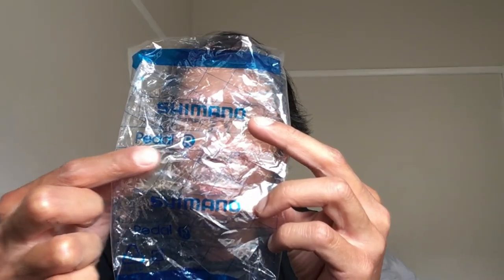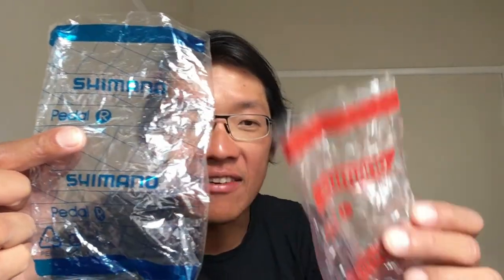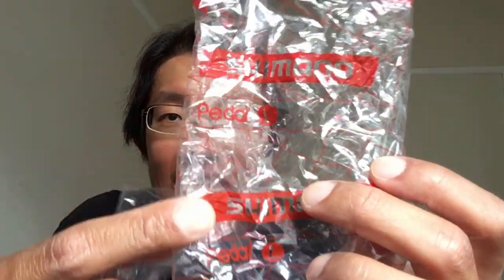Speaking about attention to detail, I'm actually very impressed with the packaging design. Look at this blue plastic — the blue one means the right side pedal and the red one means the left side. Very attentive. I like it.